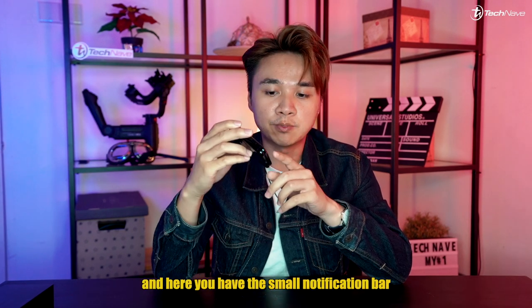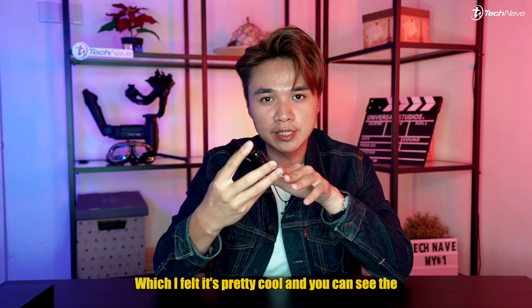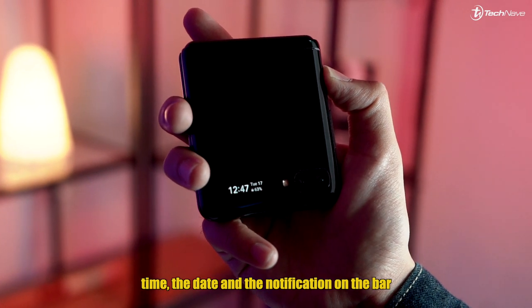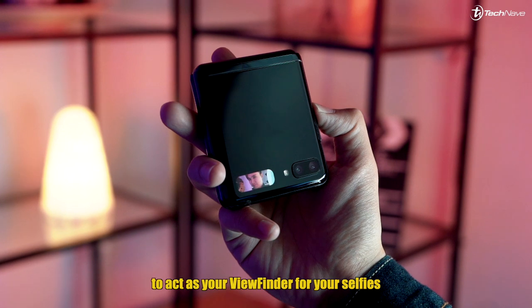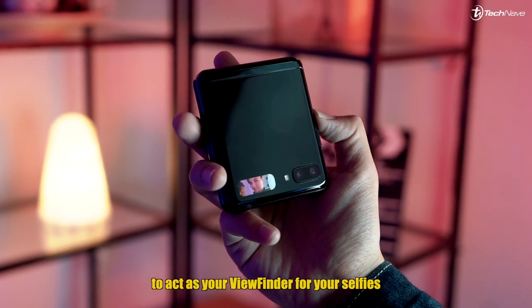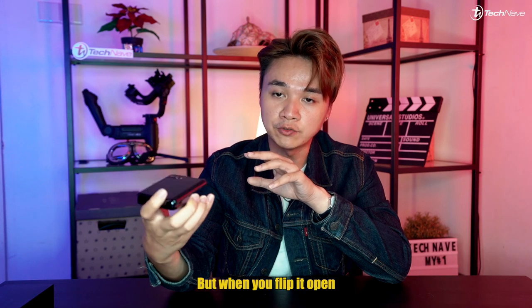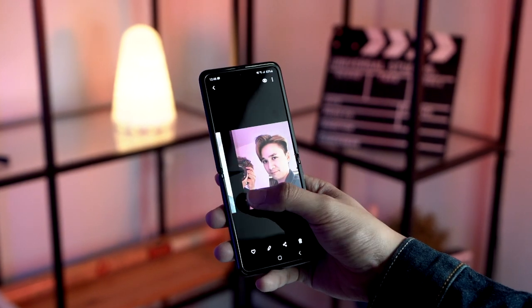Done looking at the display — let's flip it back in. On the outside you have the small notification bar and also the dual camera setup. You can see the time, date, and notifications on that bar. You can also use this one-inch screen as a viewfinder for your selfies. It may look a bit weird on the viewfinder, but when you flip it open the pictures are still normal-sized.